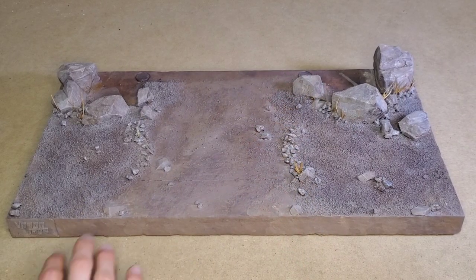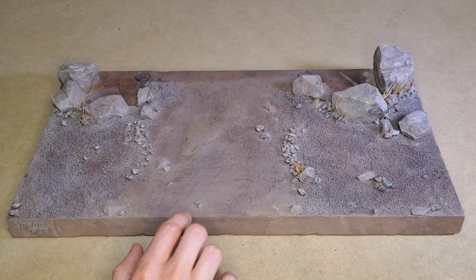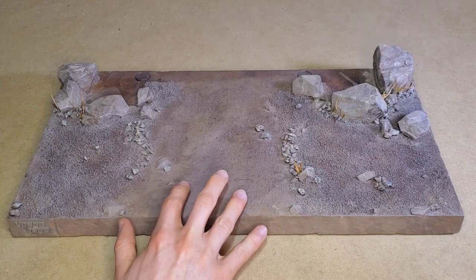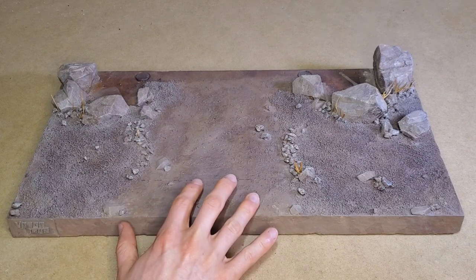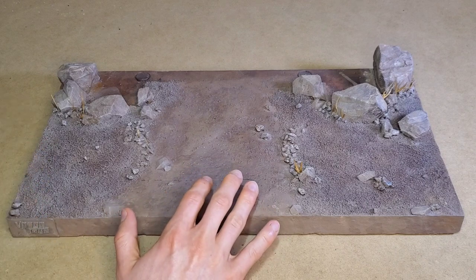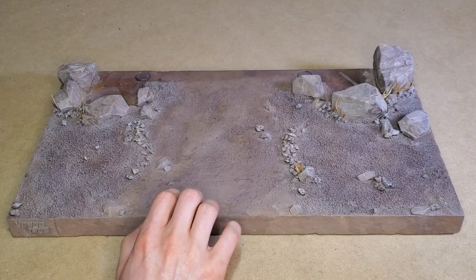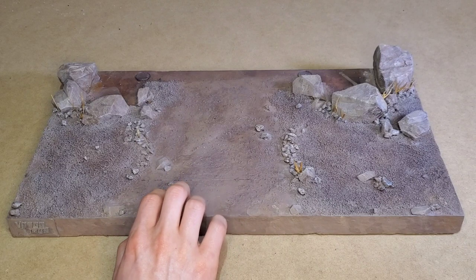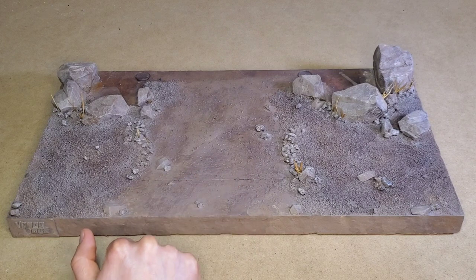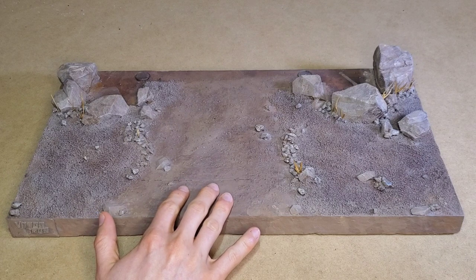I want to take a look at each individual piece on its own so I can explain what I did with some of these. This part of the diorama might be my favorite part, because I've never done a terrain and architectural type diorama together before — a hybrid of those two styles. I really wanted to try that and felt like a Mythic Legions piece would make sense.